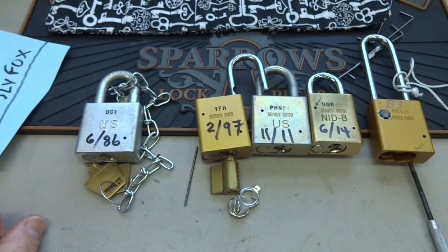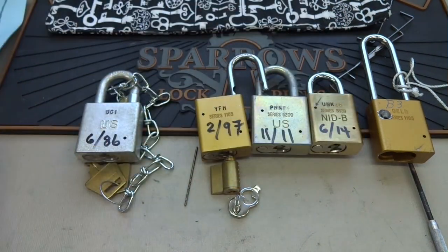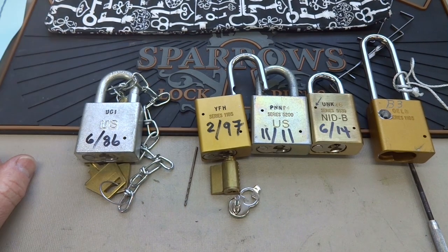Thank you Master Lock, appreciate it. Everybody else stay safe, stay legal. Deal Sly Fox, thanks for pointing out this very obvious weakness. Maybe Master Lock will pay attention.